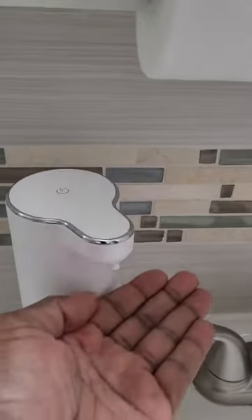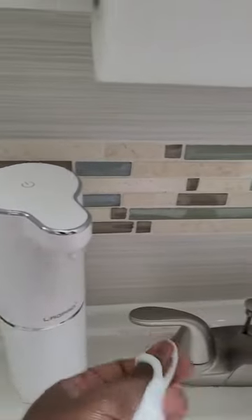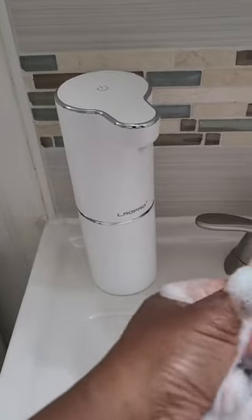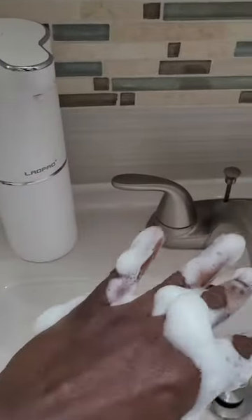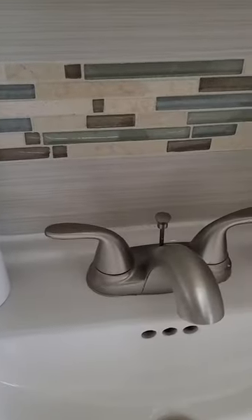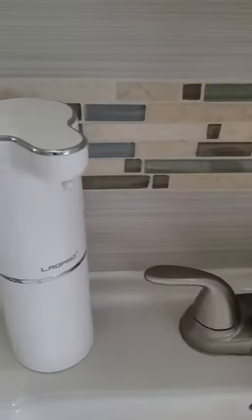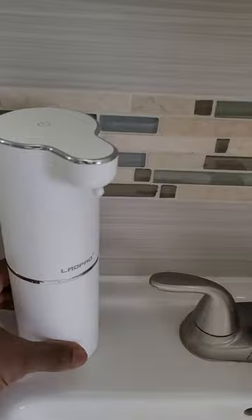Here we go, pretty nice. I'm going to try the same thing but close to a 20% solution and we'll see how it works out. I've redone this — this time it's about a 20% solution.